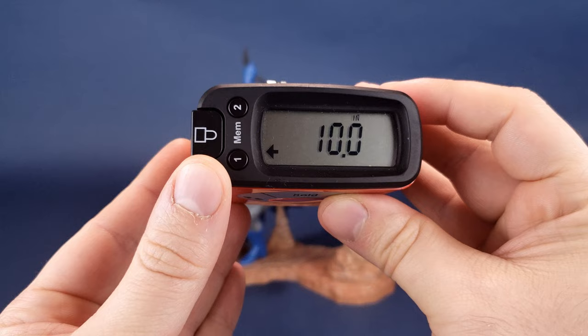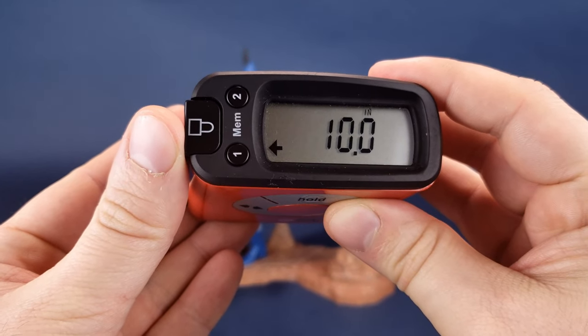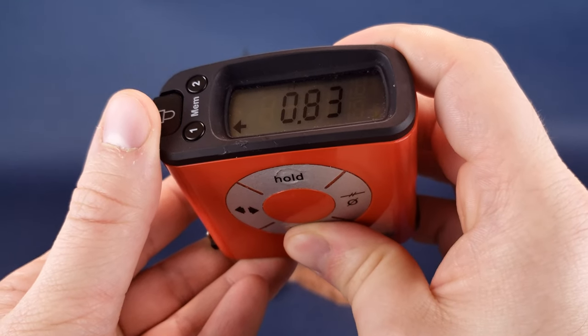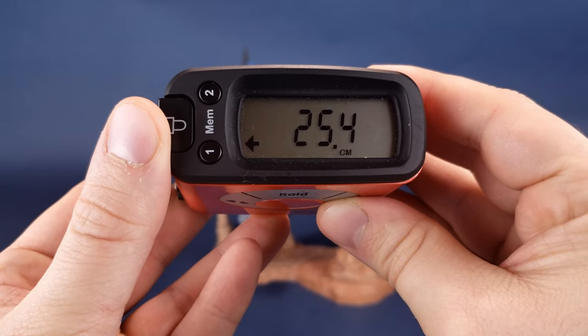According to my trusty tape measure, you're looking at 90s Batman standing — keeping in mind I did go to the top of his arm, as that is the highest point — at the gallery diorama statue standing 10 inches exactly. Switching that to centimeters, you're looking at the statue standing 25.4, almost 25.5 centimeters in height.